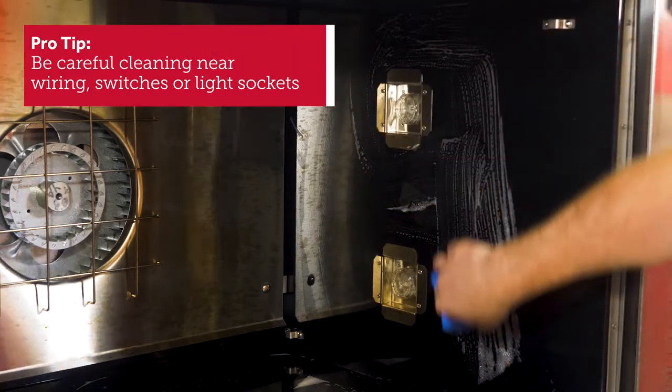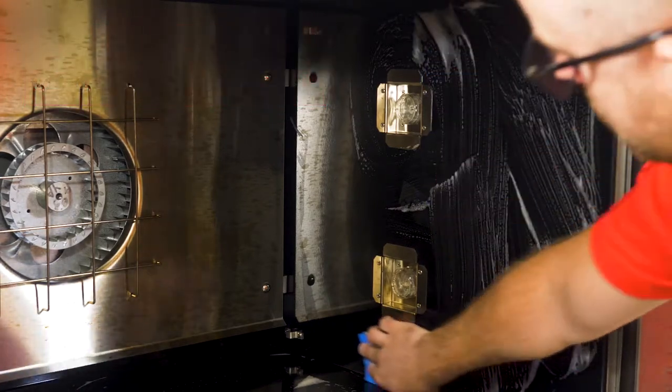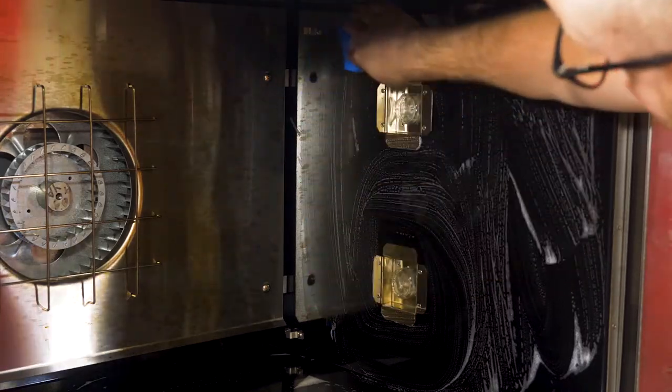When scrubbing the interior, be careful when scrubbing near any wiring, switches, or light sockets. Avoid getting water and soap on these components.